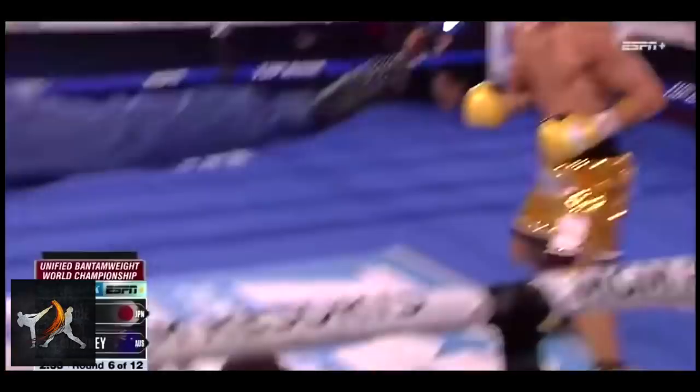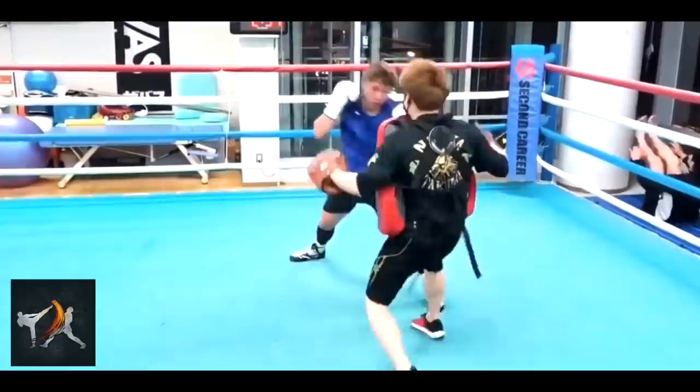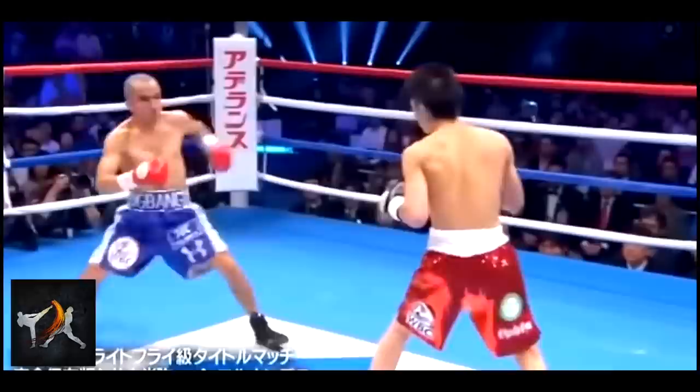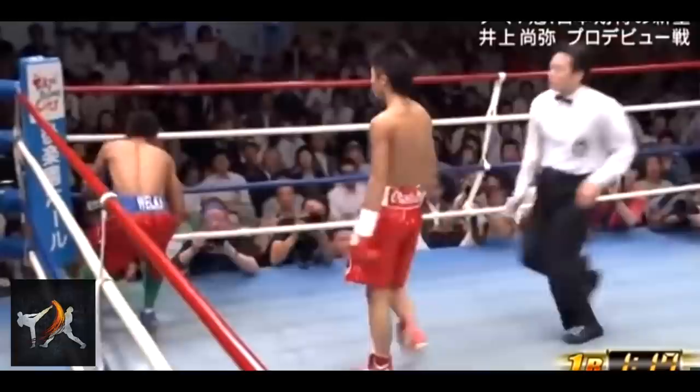Up next is one of Inoue's signature combinations: a jab to the head followed by a body cross. This is an insanely dangerous combination, as it positions Inoue's head within easy reach of an opponent's counter hook. But Inoue does enough preparation with his jab to ensure that an opponent is too busy defending potential headshots to worry about retaliating. Inoue will often step deep inside as he throws to help align his cross with an opponent's liver.